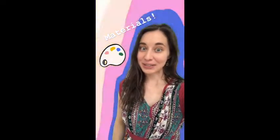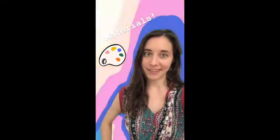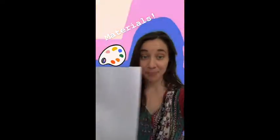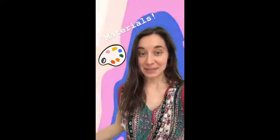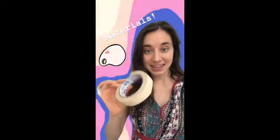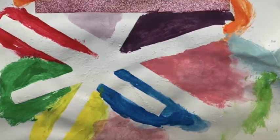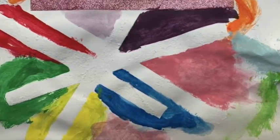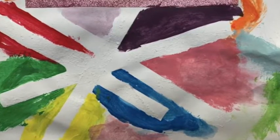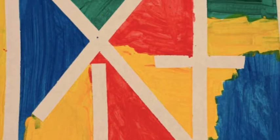Here's what you're going to need. You're going to need some kind of paint - could be watercolor. You're going to need a piece of paper to work on. And something very important today is you're going to need a roll of tape. I had this kind of masking tape and it worked perfectly. We are going to make magical works of art using the tape on our paper. Here are some examples.